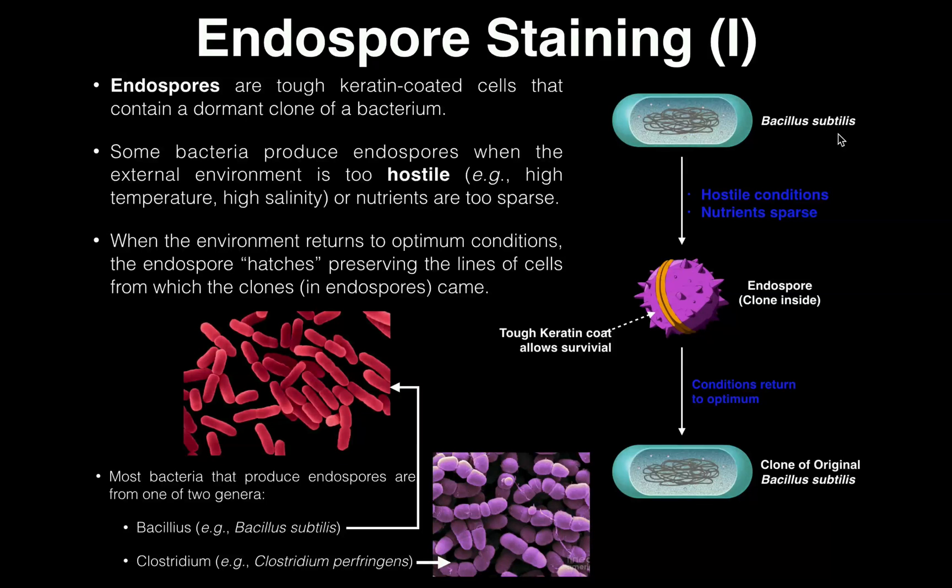So if Bacillus subtilis gets into a hostile environment such as high temperature or high salinity — that means high salt — which will kill most bacteria, or if nutrients become too sparse so the bacteria doesn't have enough nutrients in the environment to live on, then instead of dying, it will form what's called an endospore. This endospore basically contains a clone of the original cell, and this tough keratin coat that surrounds the endospore is going to allow it to survive because it's so tough. Keratin is the material that makes up your fingernails, your hair, and your skin, and when you condense that, it's very hard to destroy.